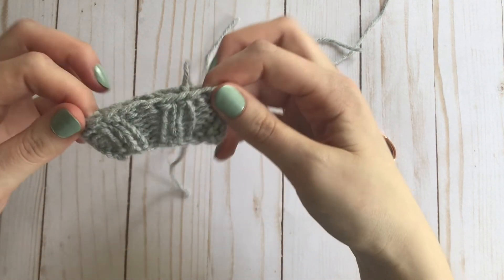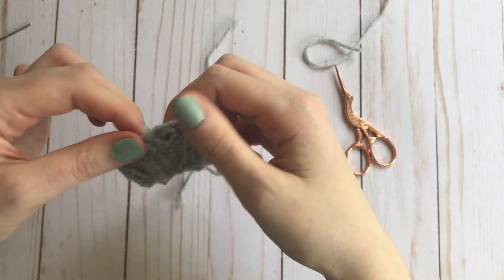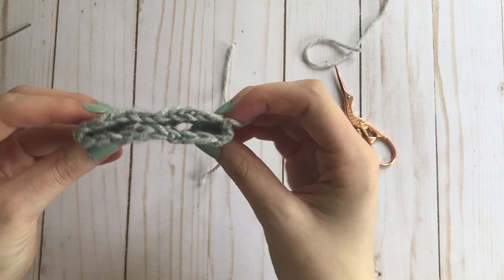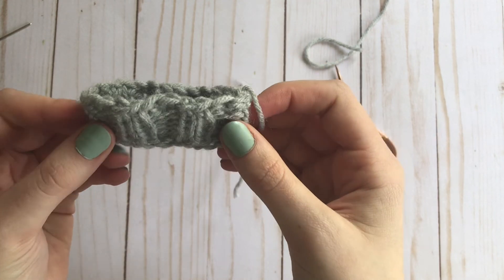And there you have it. It's not the stretchiest bind-off in existence — there are definitely stretchier bind-offs — but this one's my favorite because it's just very neat and it's very easy to do.